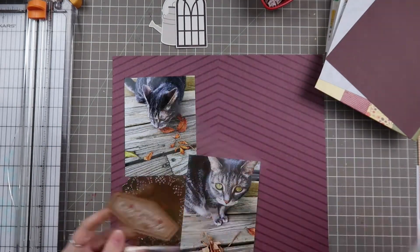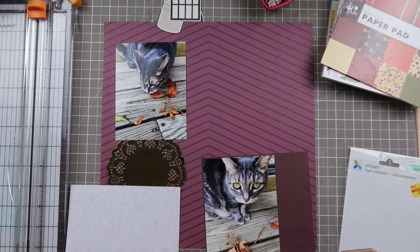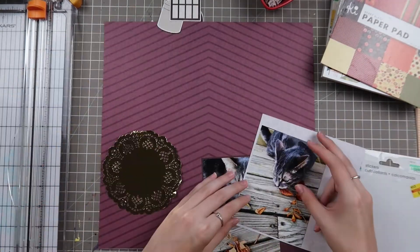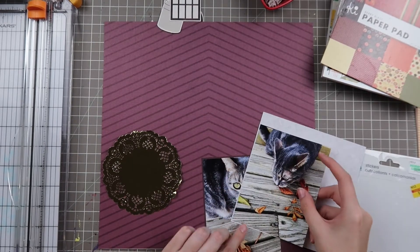If you guys are interested, I do have a real-time process video of this page which includes all these extra hand motions and I blabber a lot more. You guys can check that out over on my Patreon, which I'll have linked down below.